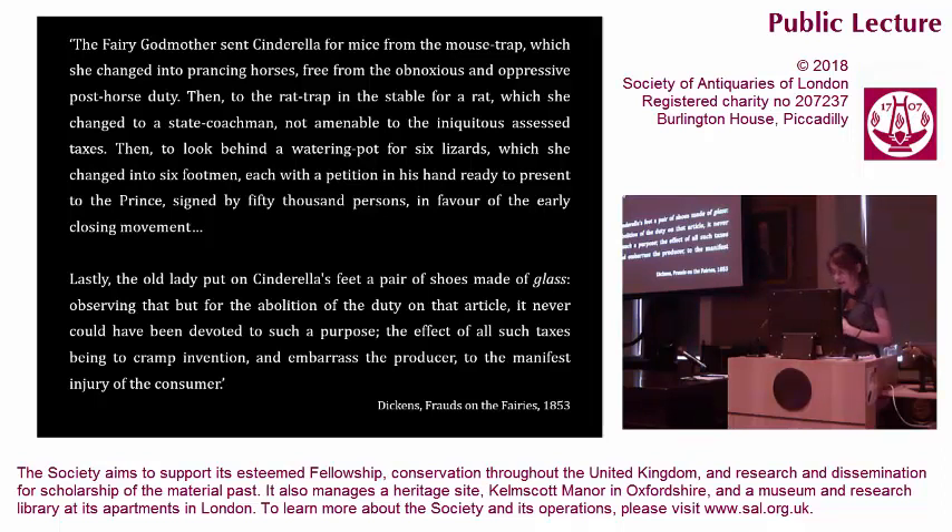The godmother's final act, to put on Cinderella's feet a pair of shoes made of glass, was carried out observing that, but for the abolition of the duty on that article, glass never could have been devoted to such purpose — the effect of all such taxes being to cramp invention and embarrass the producer to the manifest injury of the customer. That Cruikshank used the glass slipper to focus labour concerns quite general to Victorian society, and that Dickens read the glass slipper and heard satire and tax, is fundamental to understanding the powerful equivocation in glass.